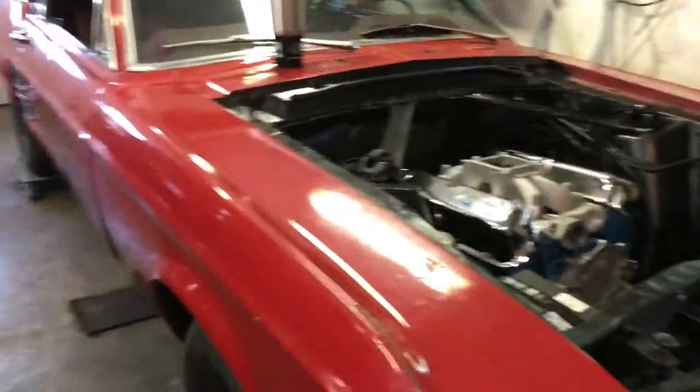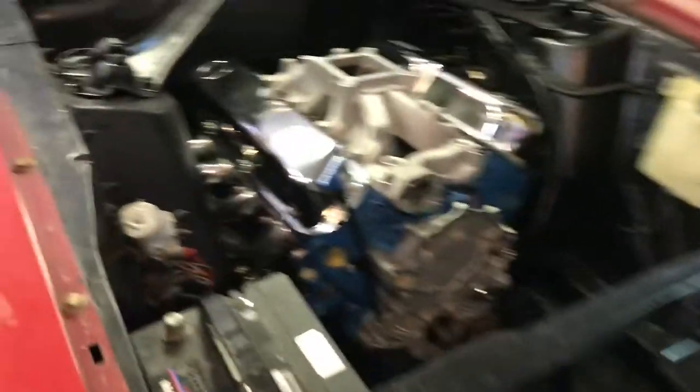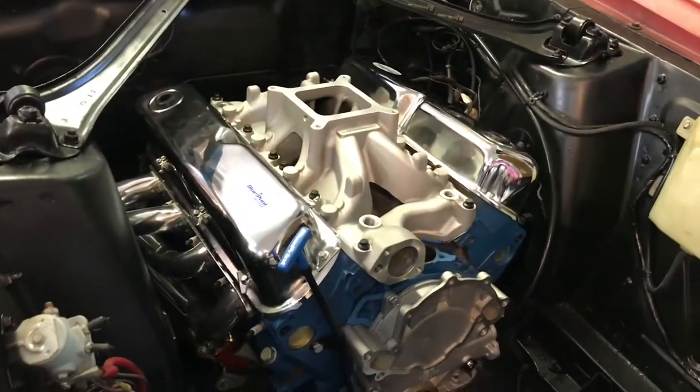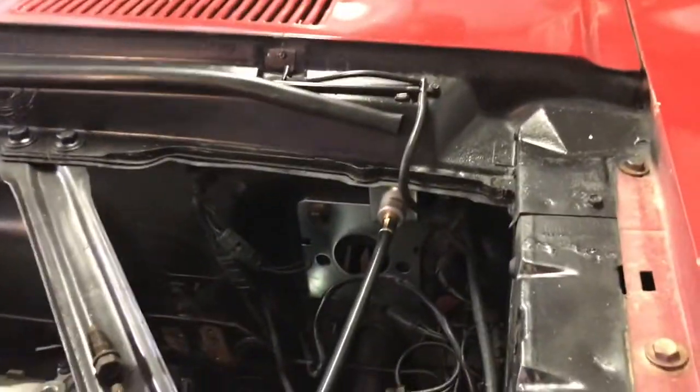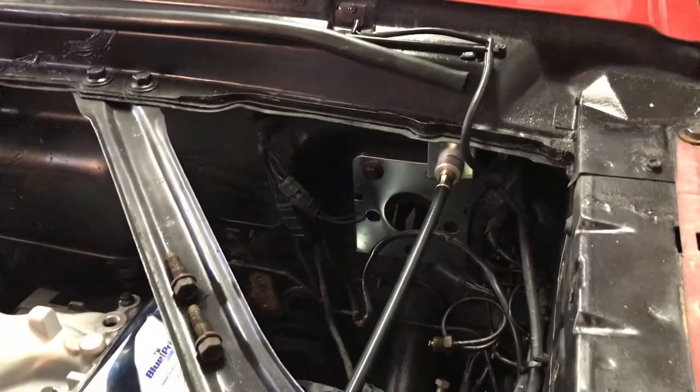Alrighty, first thing - update on the 67 Mustang. Remember I got the engine in, the headers, all that. I have since put the CJ Pony Parts Cable Clutch Conversion Kit in, because we're going T5 on here.